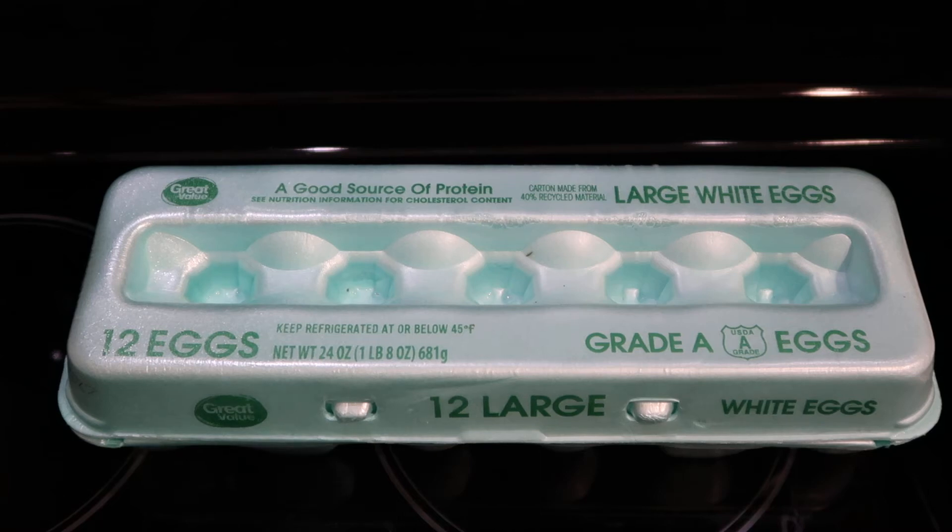Hey guys, this is Deshanta B and I'm here to share with you a super easy, beginner-friendly scrambled eggs with cheese recipe.